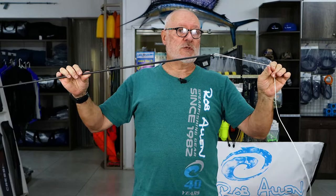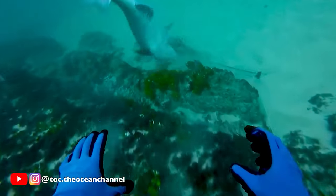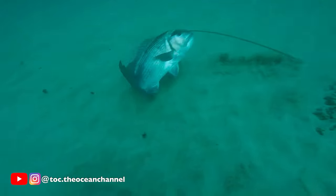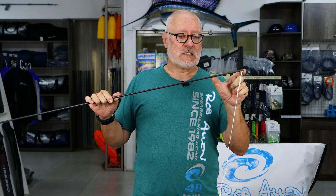A big disadvantage of the front attachment is the notches. A fish in a cave can slap around and shear that off, leaving you with just a little stub. That's a real disadvantage.